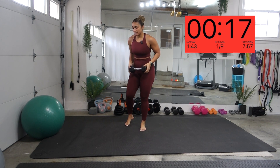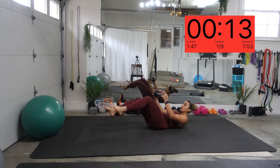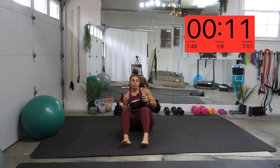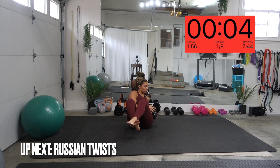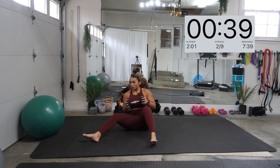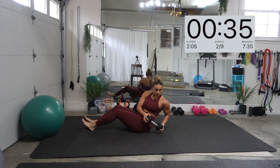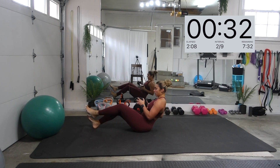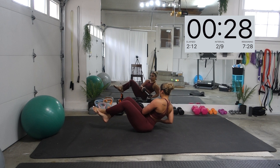Next one, we're going to be doing Russian twists. Go ahead and get on the floor. Have your feet crossed. You're going to rotate and twist. If you want to make it easier, put your feet on the floor and rotate back and forth, but if you want to make it more challenging, pick those feet up. Don't forget to breathe.